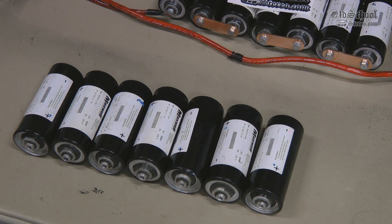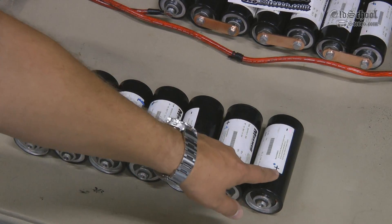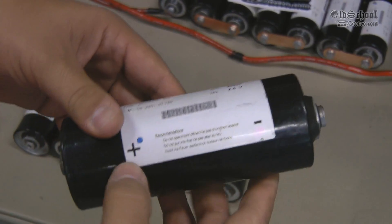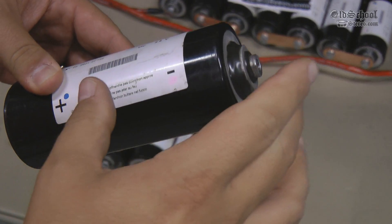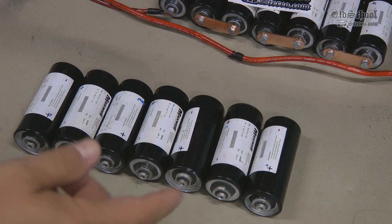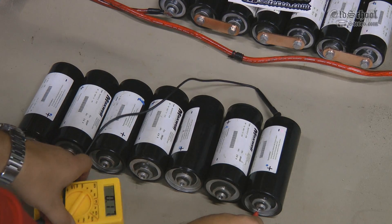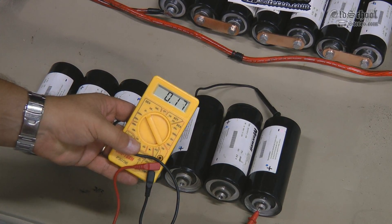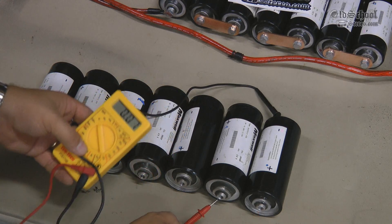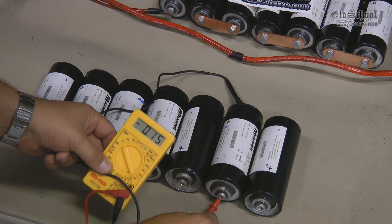Here you can see I've got the capacitors lined up and I've already set them up so they can go in series — plus, minus, plus, minus, plus, minus, plus. Just like anything else in electronics, you have a positive and a negative — just think of this as your battery. I'm going to go through each one first and test the voltage, and then as I connect them up in series, I'll check it to make sure everything is good, because I'm overly cautious like that. The first one is pretty discharged — that's 0.17 volts. I'll keep checking all of them. That one's 0.15 volts.